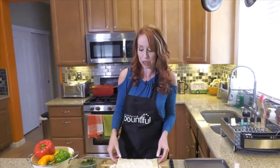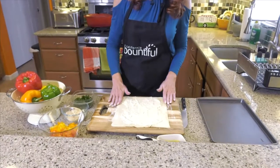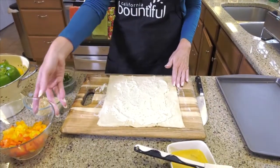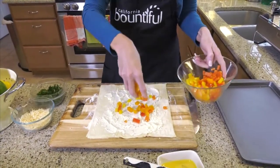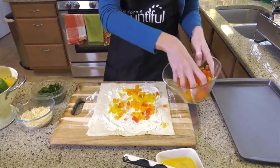And who doesn't love puff pastry, right? I love it, and I know you love it. So what I've started out with is I floured my surface here, rolled out my puff pastry, and then just put some of my favorite garlic herb cheese spread on there. You can use whatever you like, and then you can use whatever bell peppers you like too. I just did a little confetti of red and orange and yellow ones here, and you just rub it like that and put it on there.